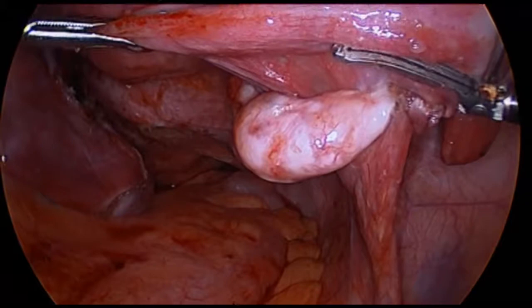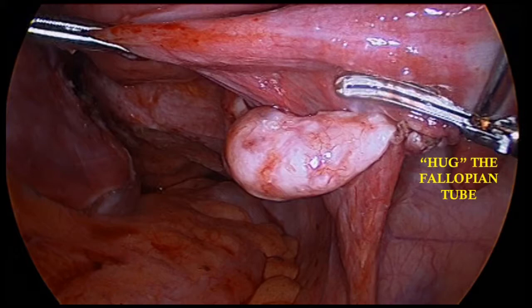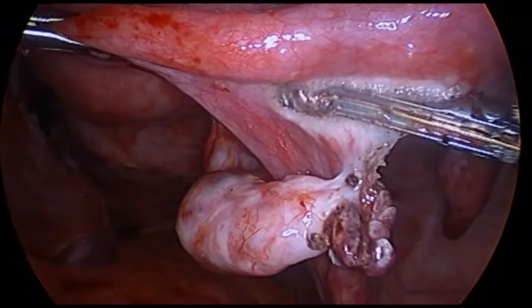The area of dissection is then inspected for hemostasis. In certain situations, the vessel sealer is used through the lateral port when beginning the dissection at the fimbriated end. This optimizes tissue exposure and presentation. Care must be taken to identify the location of the IP ligament to avoid inadvertent injury to those vessels. Dissection then proceeds medially, taking care to hug the fallopian tube and avoid large mesosalpingeal vessels. In this case, the assistant is crucial in maintaining ideal tissue presentation.